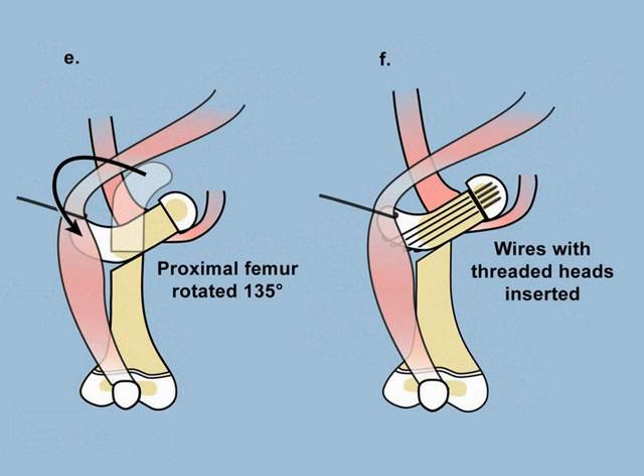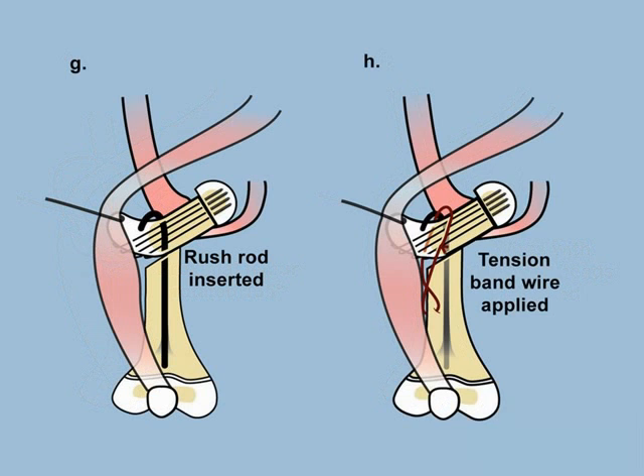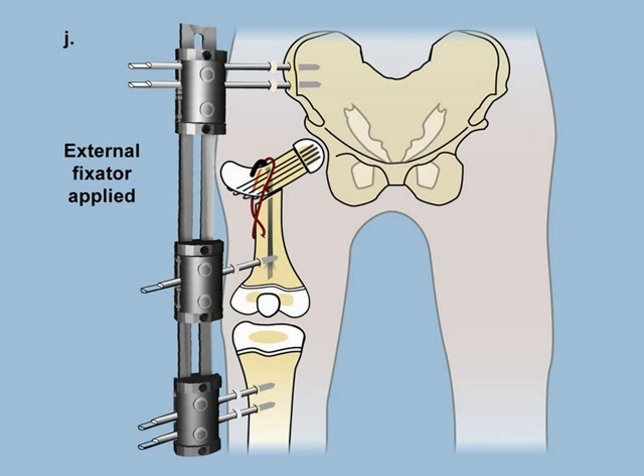These threaded pins connect the new femoral neck to the femoral head. We then attach the femoral neck to the rest of the shaft of the femur using a rush rod and add a tension band wire around that. This stabilizes the upper femur so that it now has a normal alignment and anatomy. We reconnect the muscles into place by suturing them to the greater trochanter, reconstructing both the muscles and the anatomy of the bone.